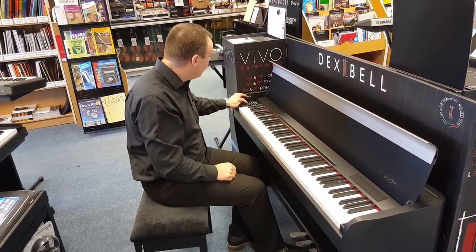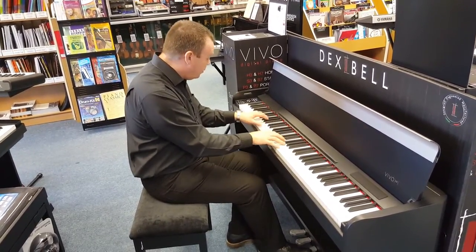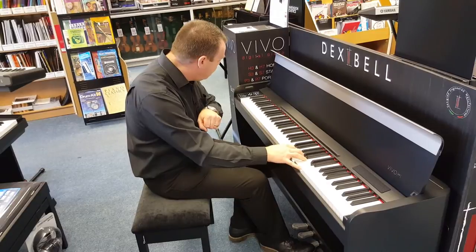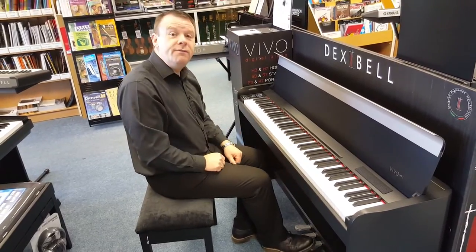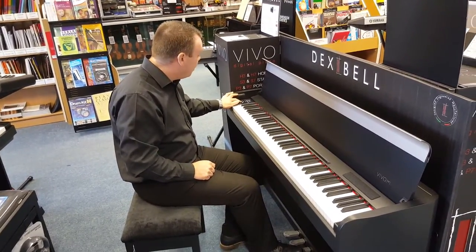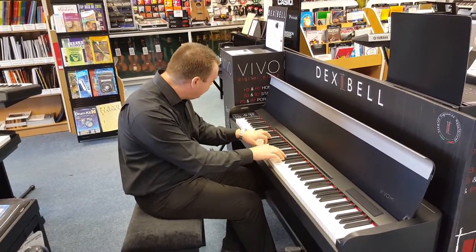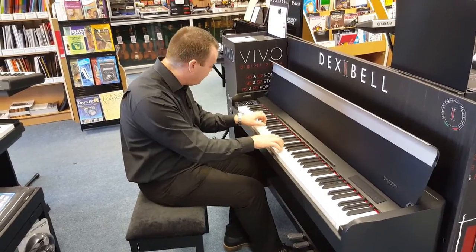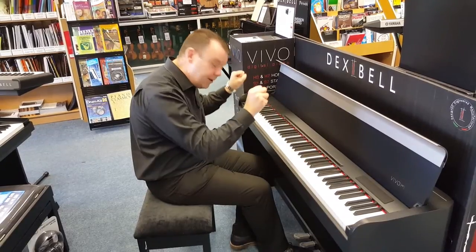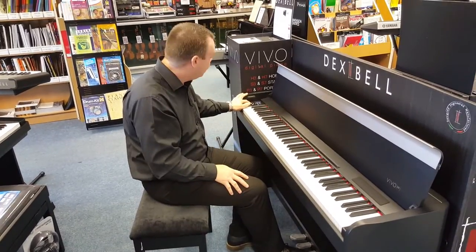Moving on through the piano section, we've got the Pop Grand, which is a big, very bright, keen sound. Moving through we've got Electric Grand, Electric Grand with tremolo, Rock Piano, and Honky Tonk — giving us a very nice, keen sound indeed from the 24-bit resolution that is powering the new Vivo series.